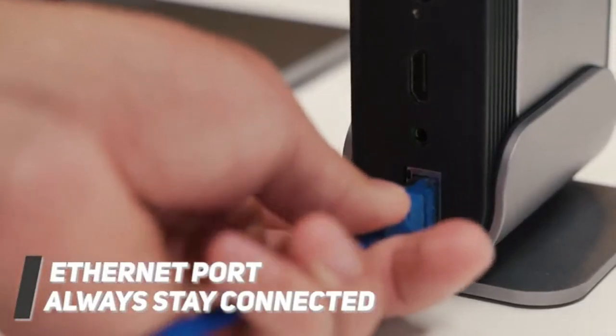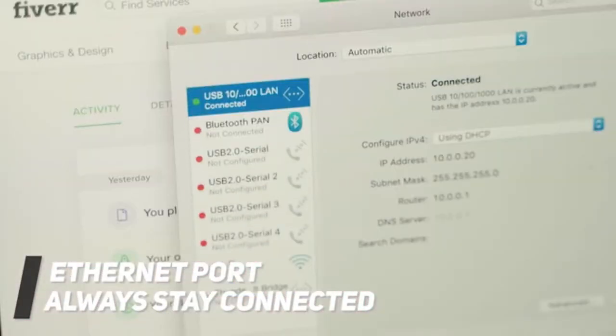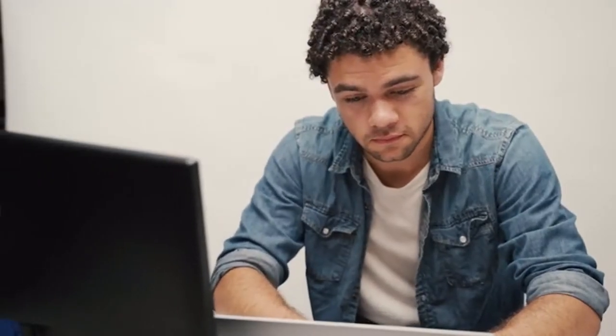On Titan Hub there is an Ethernet port that will enable a wired internet connection. The speed will go up to 1000 megabits per second and you will always stay connected.